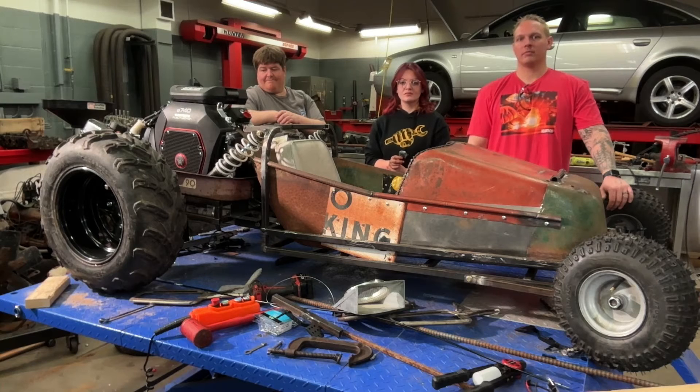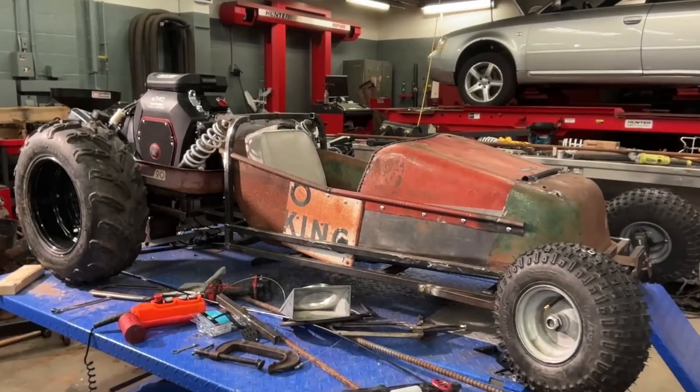The only thing that concerns me as a driver is the no steering, gas, or brake. But it sounds like they have a plan to get all that stuff in place, so I'm excited to see what this thing looks like in a couple of weeks.